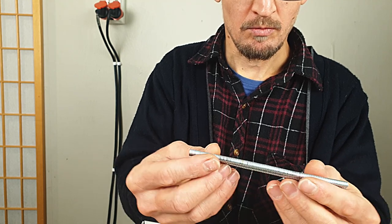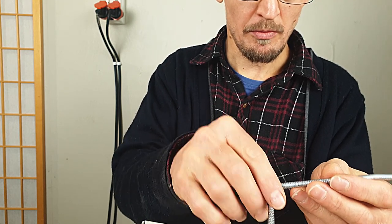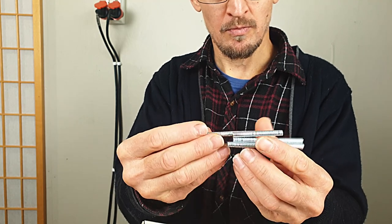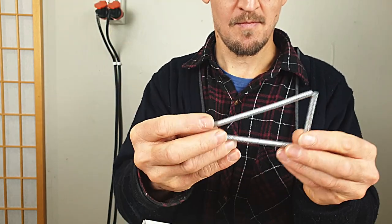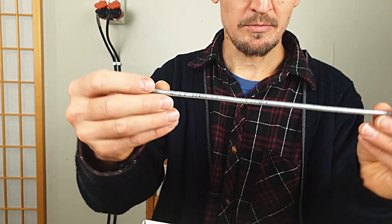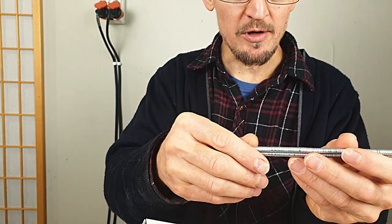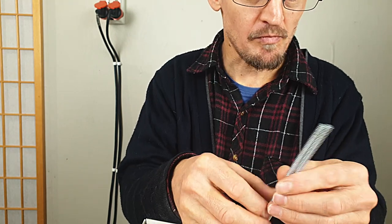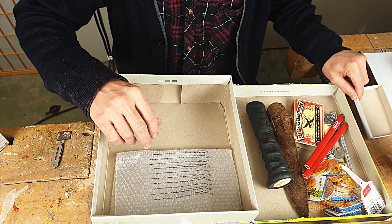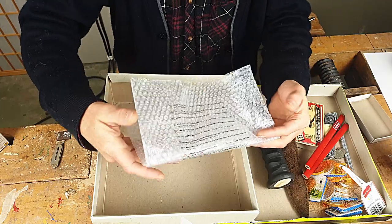Magnets! Yeah, these are fun. Fridge magnets. You can have fun with these things for hours. Thinking to have my son play with these but they are too small for him — hazard. Nice, this is some wrapping. This is useful — I could ship a knife in this or some other item. Thank you.